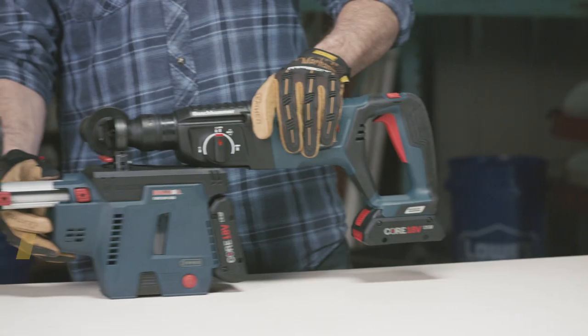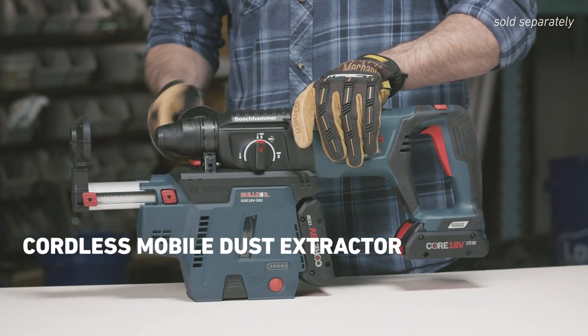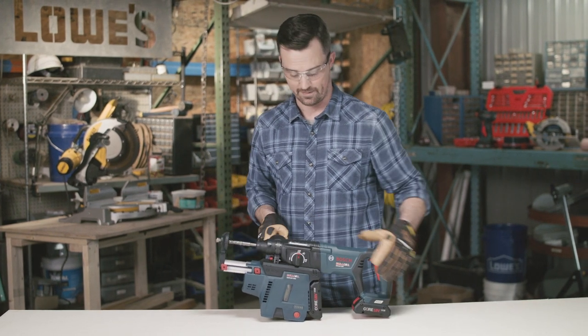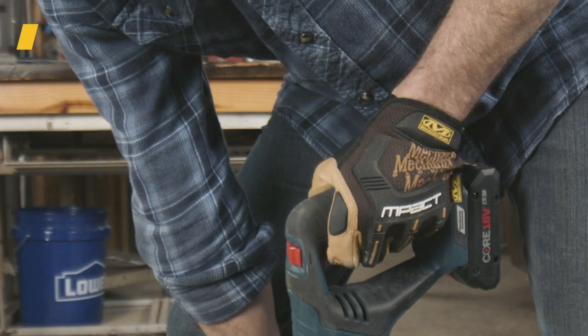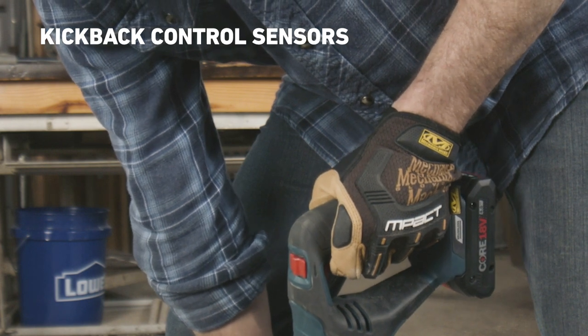You can also attach this cordless mobile dust extractor. It features a HEPA filter, helping users move towards compliance with OSHA silica regulations. Plus, the Bulldog has kickback control sensors to quickly stop rotation in bind-up situations, saving your arm and wrist.